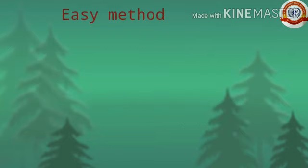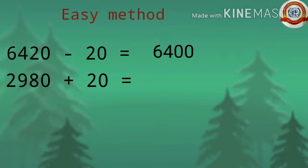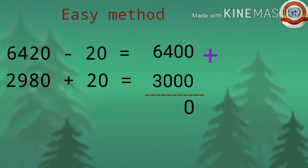There is an easy way to find the sum of these numbers. Take away 20 from 6,420, so 6,420 becomes 6,400. Add that 20 to 2,980, so 2,980 becomes 3,000. Now add 6,400 plus 3,000: 0 plus 0 is 0, 0 plus 0 is 0, 4 plus 0 is 4, 6 plus 3 is 9. The answer is 9,400.